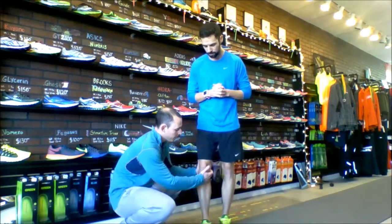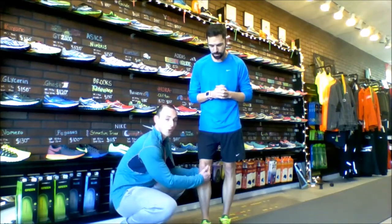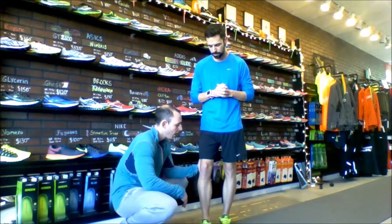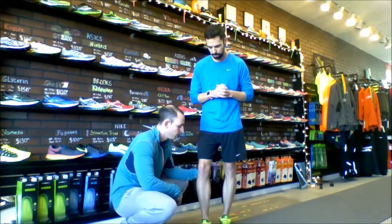Something else that could be going on — a lot of times people get pes anserine bursitis. They'll wind up having the muscles kind of crossing the leg, trying to make up for those hip flexors not working the right way. Sometimes those adductors kick in a little bit more and you get a little more posterior knee pain.